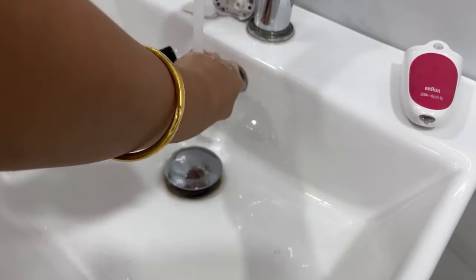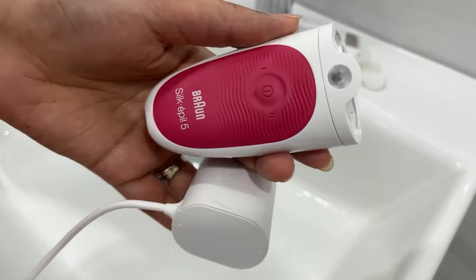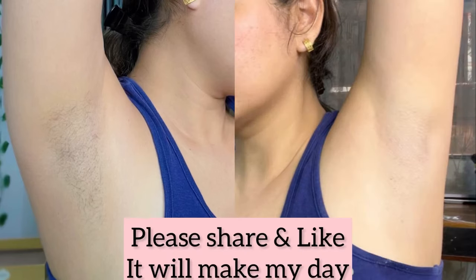I highly, highly recommend this product because it has changed my underarms. It comes with a charging cable — you just charge it and use it, no ongoing cost. It is really the best investment. You can definitely check this out; I will provide the link. Bye bye, take care!